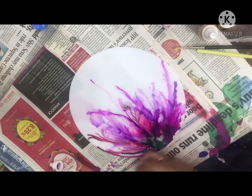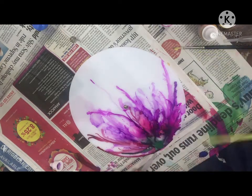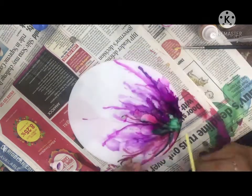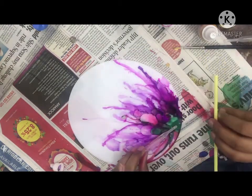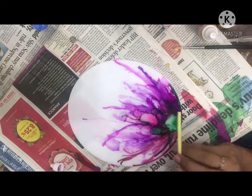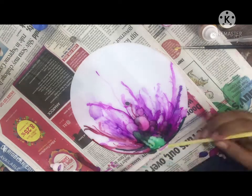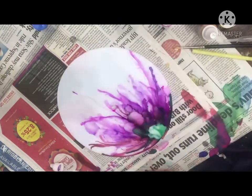Alcohol ink works on some basic surfaces like an acrylic base, and you can also use it on glass. I will post one more video of glass painting using acrylic ink on glass. I hope you are enjoying this video.